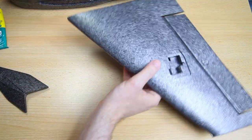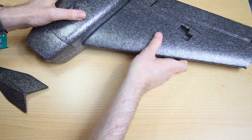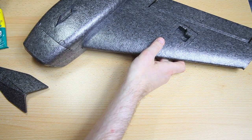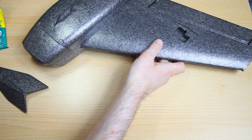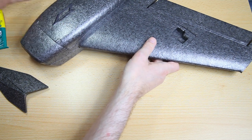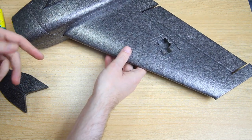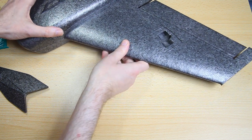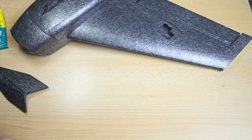I'll be using UHU Por glue, but hot glue or foam-safe CA glue would work just as well. Be mindful to use any glue that's foam-safe — some glues will burn into the foam. Foam-safe glue is also generally the lightest, which matters if you're building a lightweight airplane. Definitely don't go to town with your glue — it shouldn't pour out. A very thin layer is all you need, whichever glue you use.